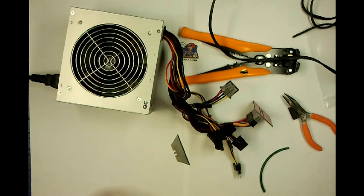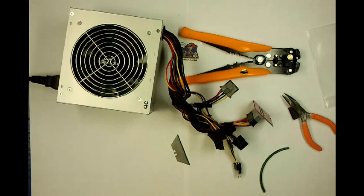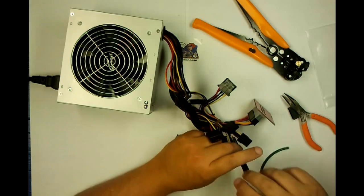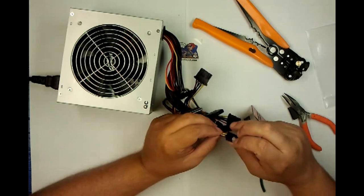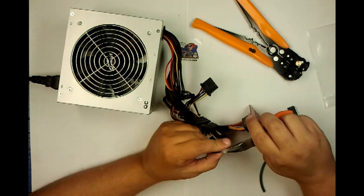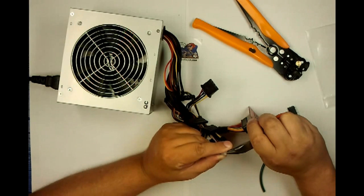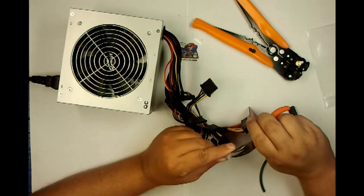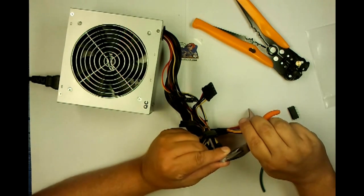Now we will put the power leads up. What you're going to do is wire up the yellow one. You'll notice that one side has yellow and one side has black. What you're going to do is take your pliers and gently bend these two pins together.